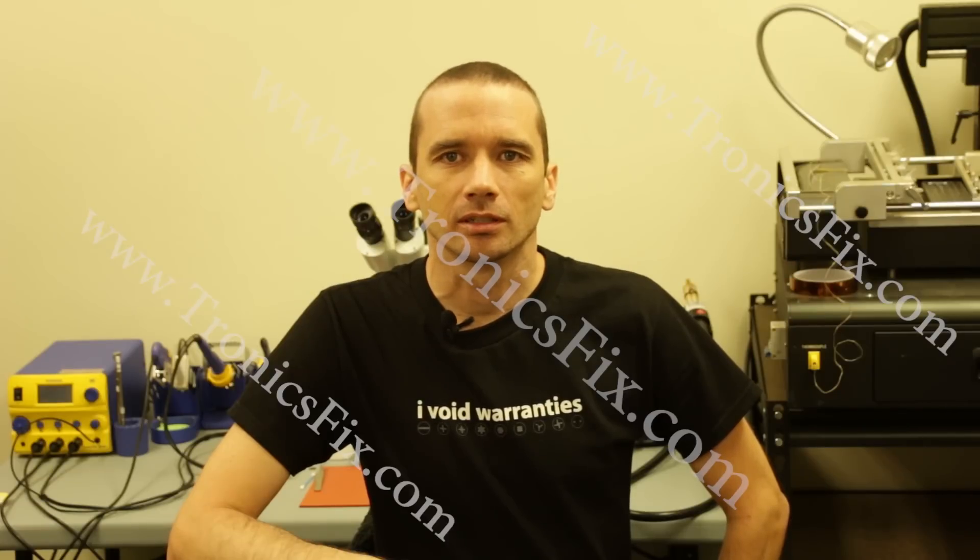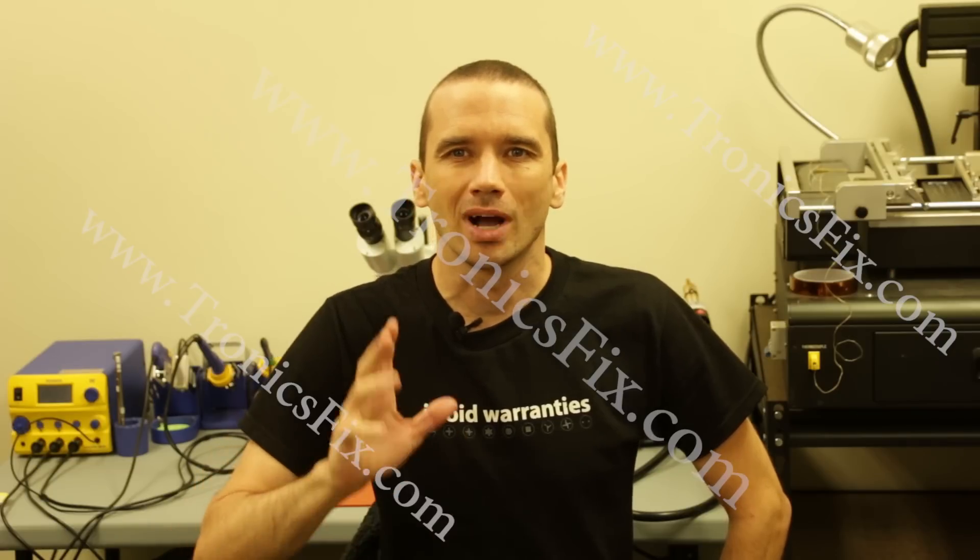Hi, my name is Steve with Kronix Fix and today I want to talk a little bit about PS4 HDMI ports and why they suck.